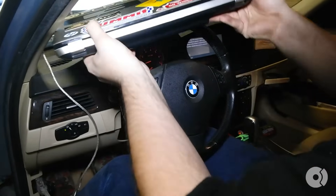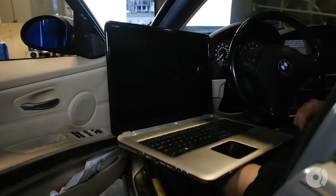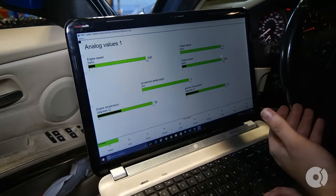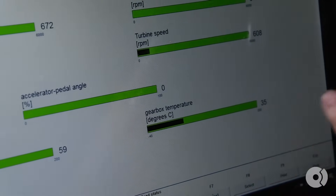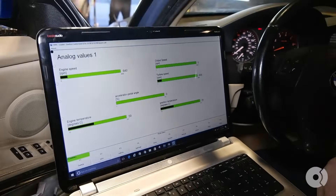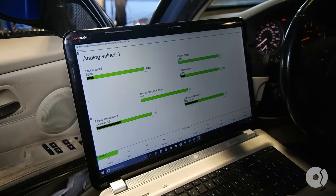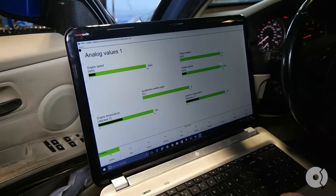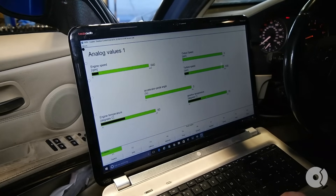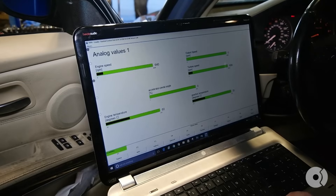At this point we're using INPA software and we're going to be monitoring the temperature of the transmission. In order to fill the transmission back up, it needs to be between 30 and 50 degrees Celsius — it cannot be over 50 degrees Celsius. Right now we're at 35, so the transmission has reached more or less operating temperature and we can actually do our final fill. We'll leave the car running. I'm going to keep this monitored just to make sure it doesn't go over that 50 degree mark. The reason we're looking for anything below 50 degrees is that above that, the transmission fluid is going to expand a lot more than it normally would and we're not going to be able to get an accurate measurement.